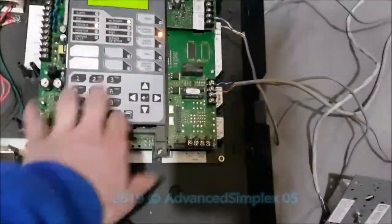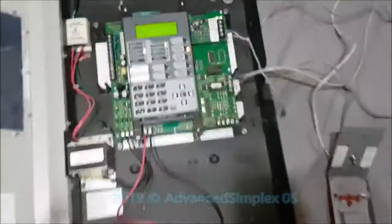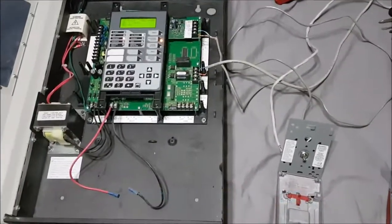It's a basic panel, easy to program — just have to get used to the various features on it. It is a very nice, compact EST panel — a very good panel. That concludes my demonstration video. Thanks for watching.